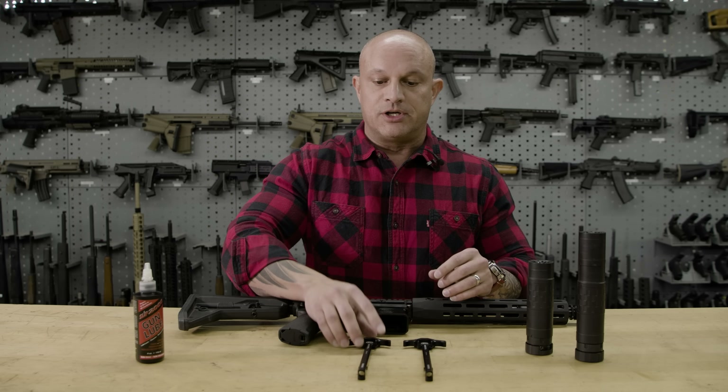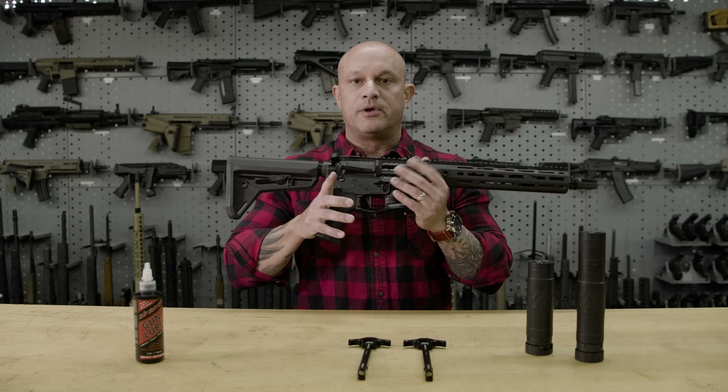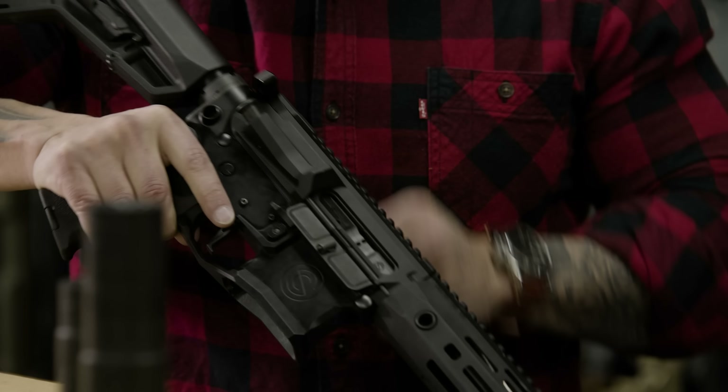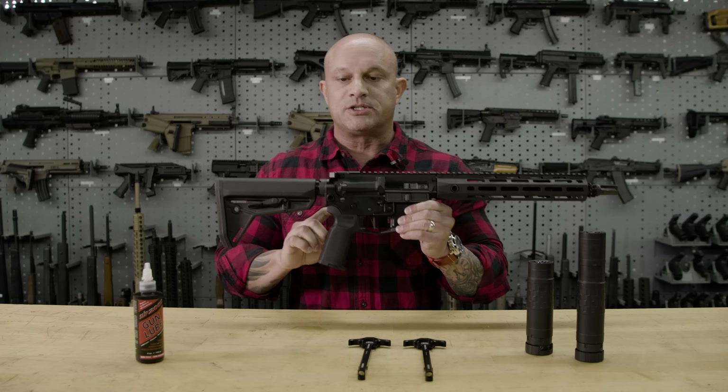We're going to go ahead and show you how to install this. First step: make sure you've got your AR-15. Go ahead and clear it for safety — make sure your chamber is clear, there's no round in the chamber. As you can see, that is the case, and this weapon is on safe as well.